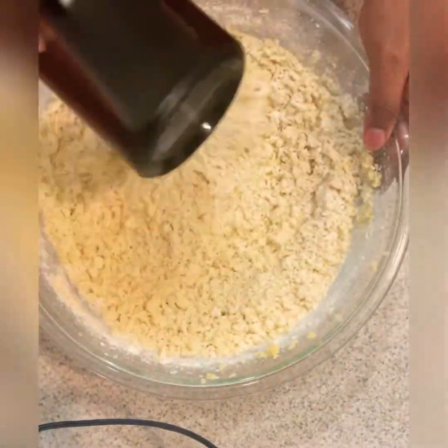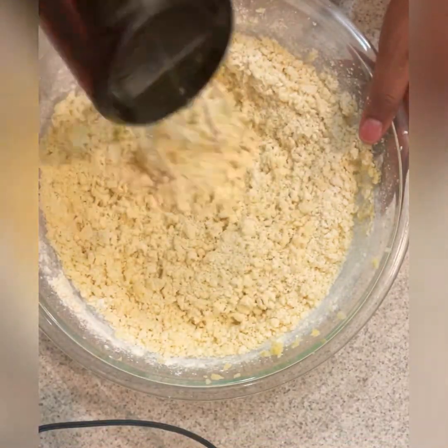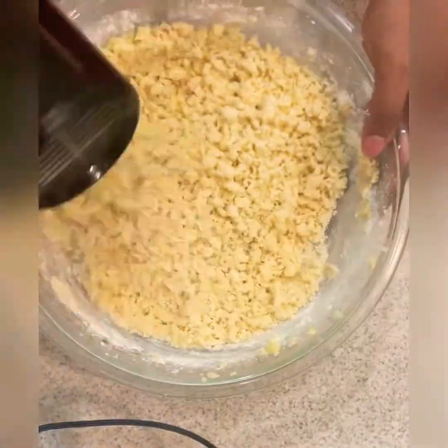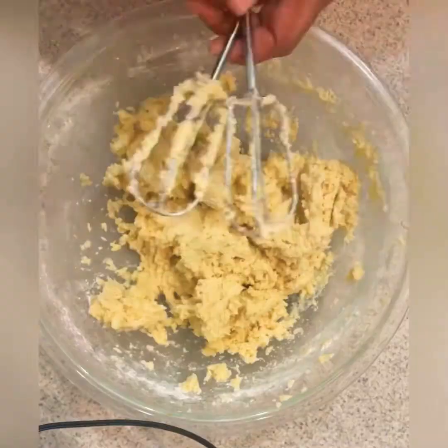This is another shot I wanted you to see — because of all the flour, you might think, 'Oh my gosh, this is not coming together,' and it has this breadcrumb texture. No, no — trust the process. Just keep mixing, keep going, and you'll start to see, just like with the creaming process, how everything will come together.